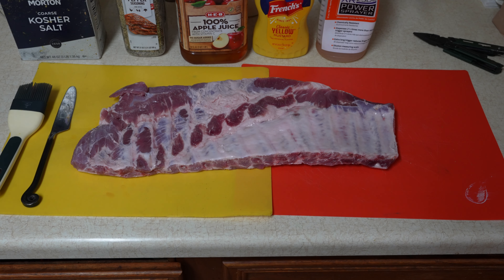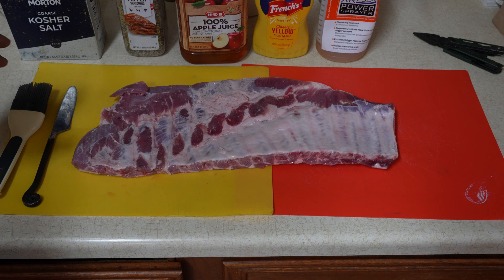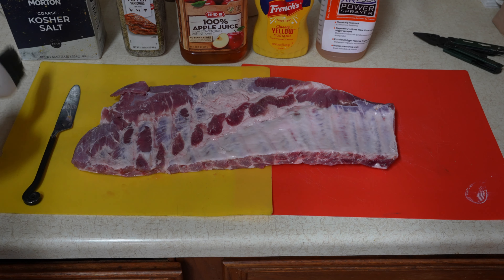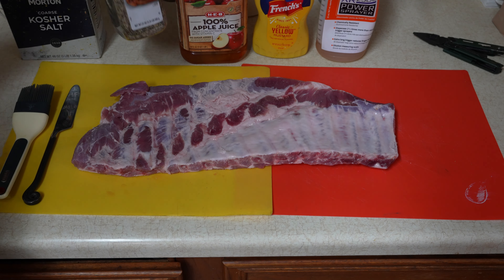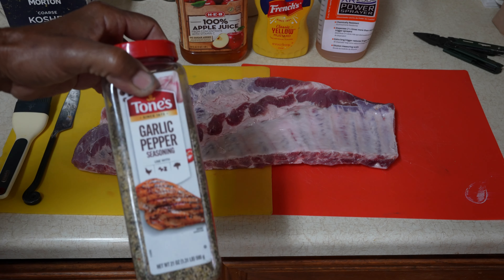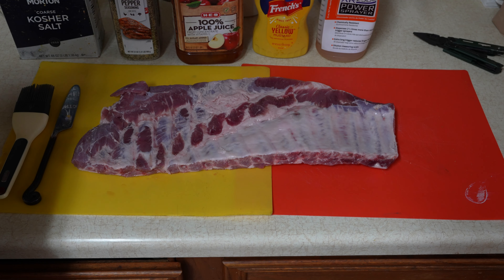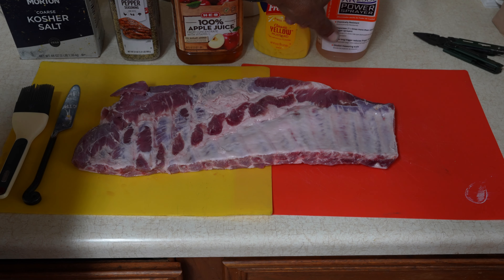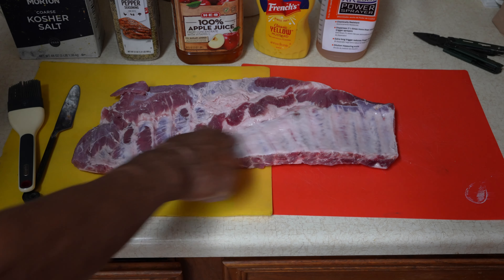Here's everything you need for the ribs. I buy St. Louis ribs, and you're going to need a butter knife, a little brush. The only thing I put on them is kosher salt, this garlic pepper that I get from Sam's, and then I use apple juice, yellow mustard, and a spray bottle. The spray bottle is filled with apple juice. What I do first is take off this membrane.